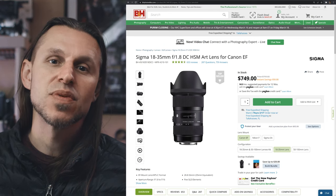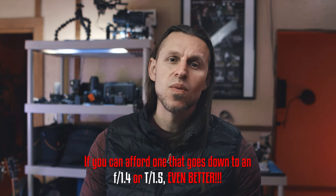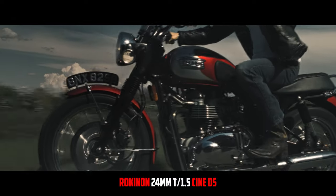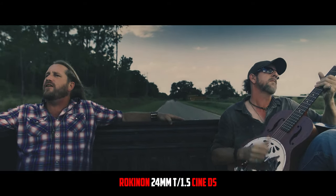Or an 18 to 35 zoom lens that can hit an aperture of 1.8. If you were trying to decide between a zoom lens that can only achieve a 2.8, or a prime lens that can achieve a 1.8, I am going to recommend that you go with the prime lens that gives you the f/1.8. Apertures are what give you the ability to achieve that shallow depth of field and let more light go into the lens.